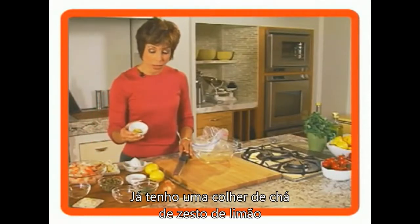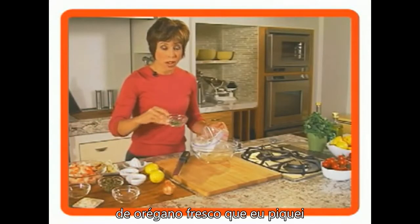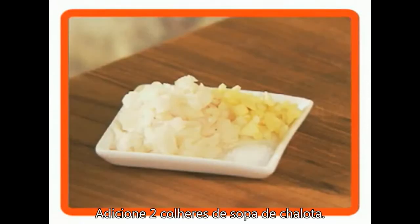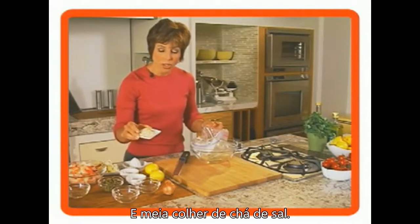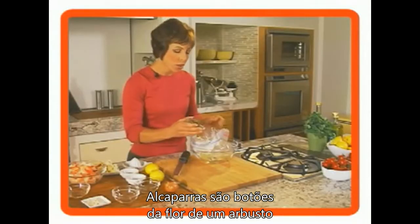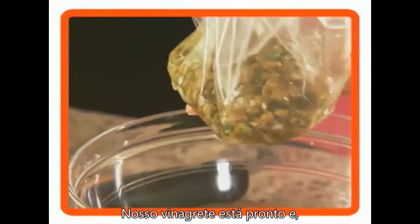I have one teaspoon of lemon zest, one tablespoon of fresh oregano that I snipped right into the bowl, two tablespoons of shallots, one clove of garlic minced, and half a teaspoon of salt. Last but not least are capers — the capers are the bud of a shrub, and they have a flavor that's kind of citrusy, kind of like an olive. So we have made our vinaigrette.